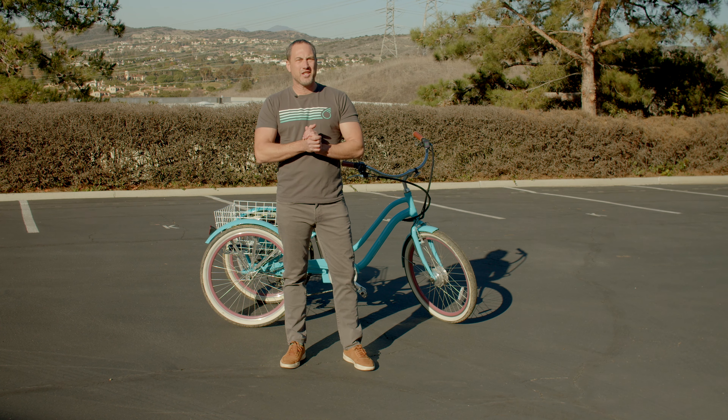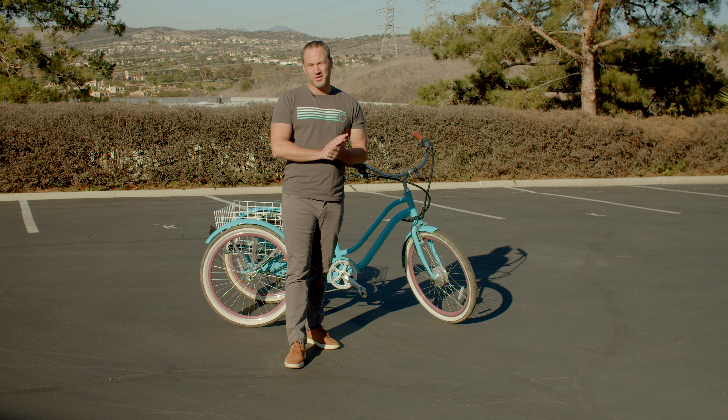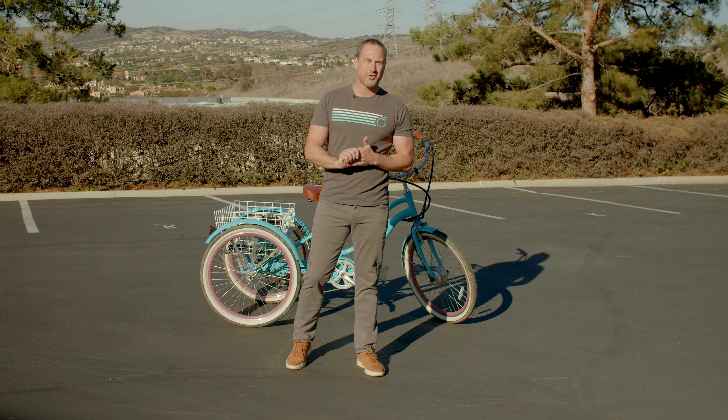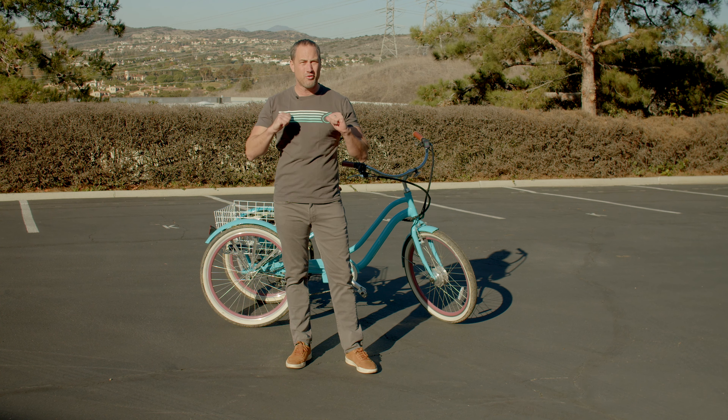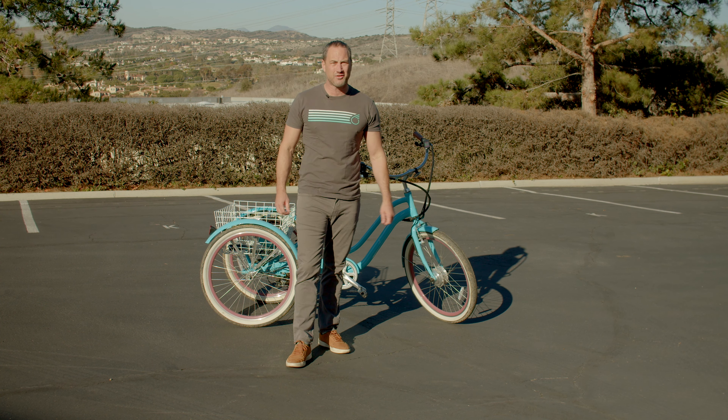Alright, hey guys, it's Peter here, 630. I run customer service, quality control, and also operations. So if anything along the line goes wrong for you, you know who to call. Just give us a call and we will get an answer for you.